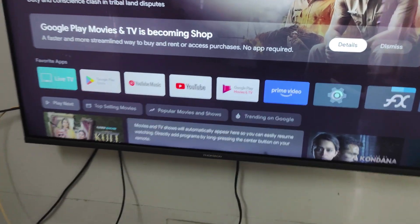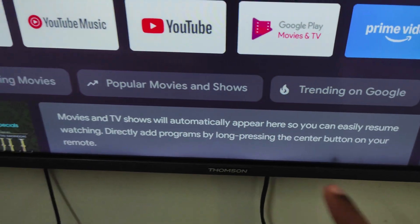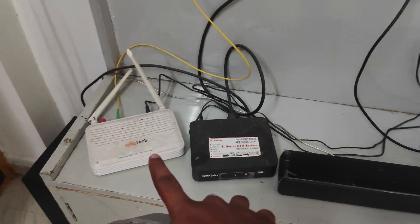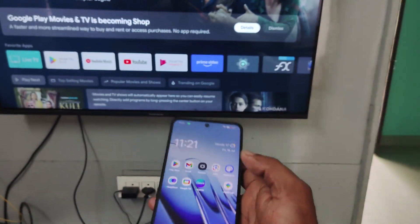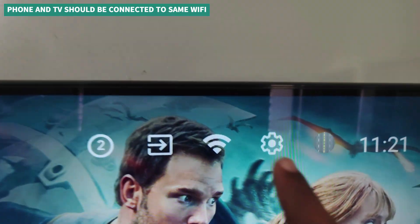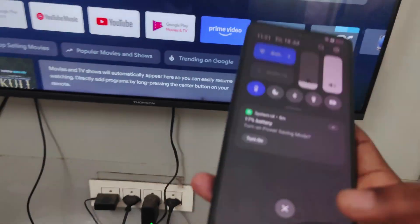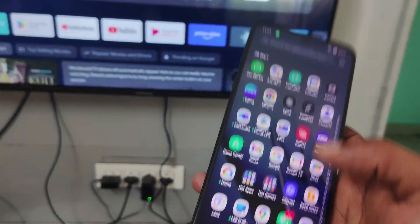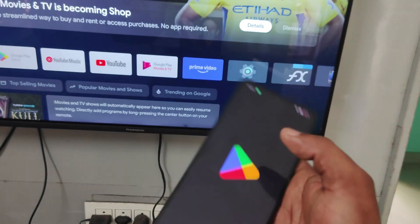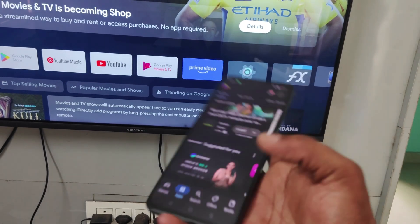First of all, this is the Thomson which is a Google TV. This phone and this TV are connected to the same Wi-Fi. The first thing is your phone and your TV should be connected to the same Wi-Fi. Next, on your TV you should have an app called Google TV Remote.